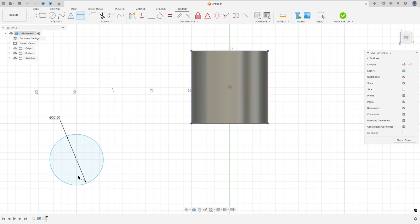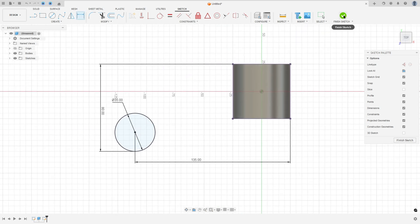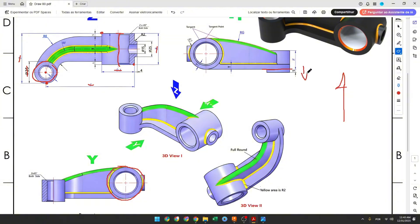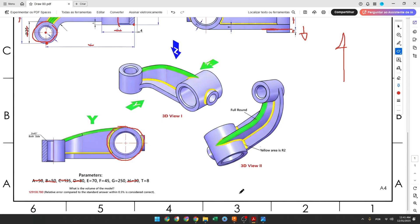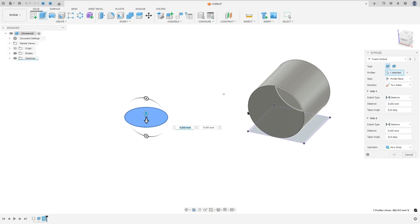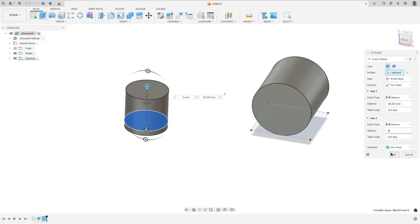Go to Sketch Dimension — the distance between the center of the circle and this edge is 135. Click here and on this line, right-click and select Pick Circle Arc Tangent, and select this point here. The distance here is 8 millimeters. Finish the sketch. We need to extrude this 5 millimeters to this side — the plane is here — and to the other side we need to extrude 30 millimeters. Go to Extrude, select this profile and this profile, direction Two Sides. This side is 30 millimeters and Side 2 is 5 millimeters, operation New Body, press OK.